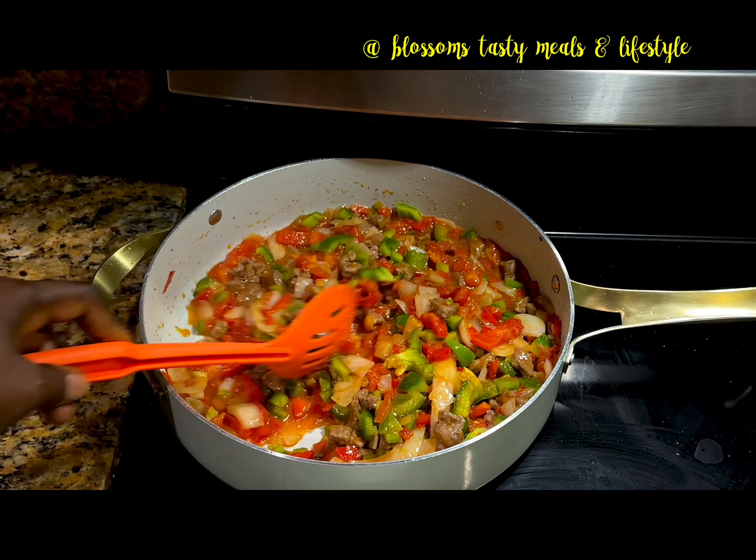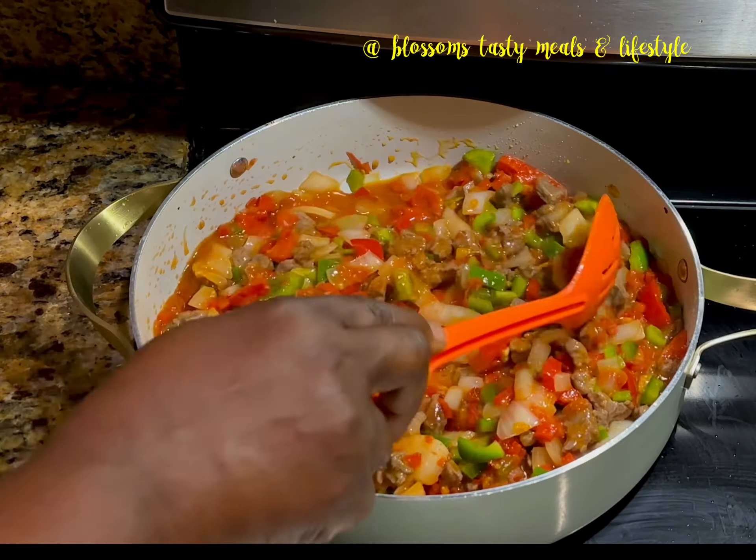If you have not been using green bell pepper for your stewed beans, please try it and you will thank me later.